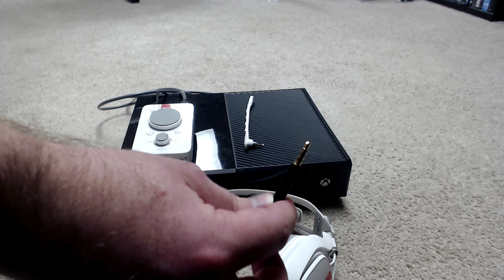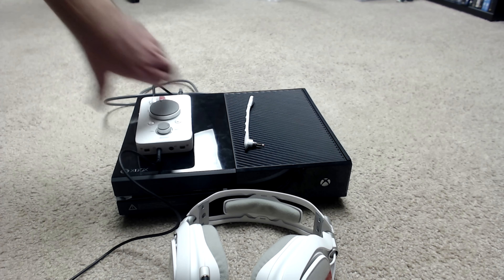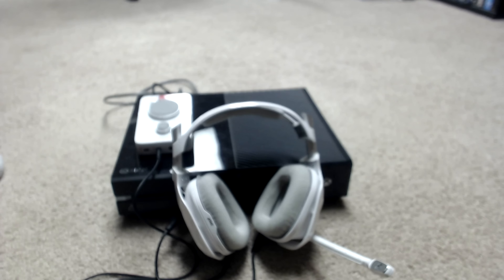On the 3.5mm cable that comes with the Astros, there is an inline mute button. The end closest to that is going to go into the bottom of the headset right here. The other end, furthest away from the inline mute, is going to go where you see the headset button on your actual mix amp. And then if you want to use your chat, plug that in to the side. The Astro A40 TRs are now hooked up to your Xbox console.